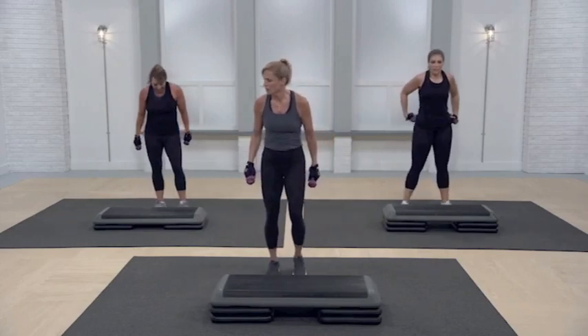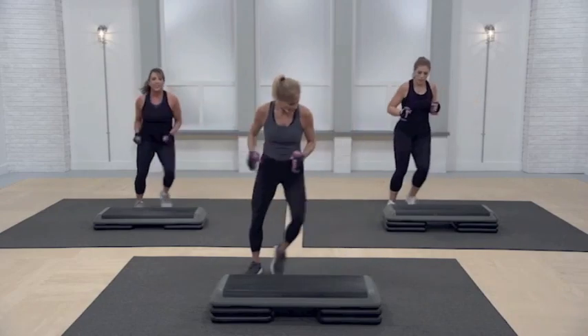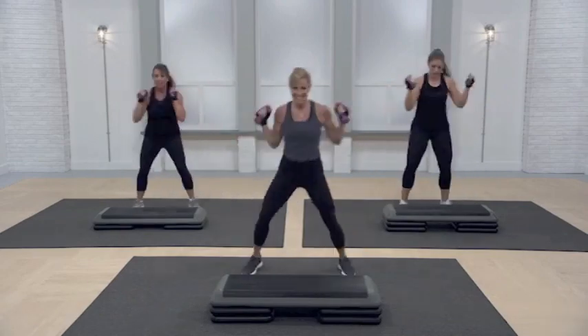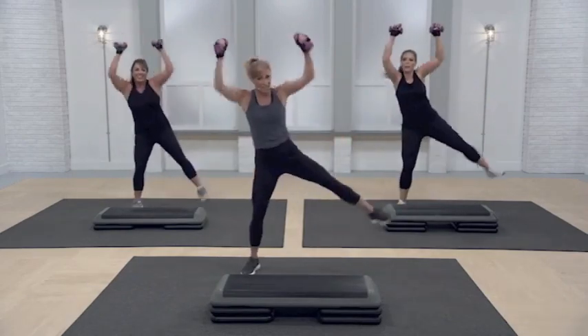Side steps and skaters. Here we go. Side step. My smile is going to leave my face soon — it is.